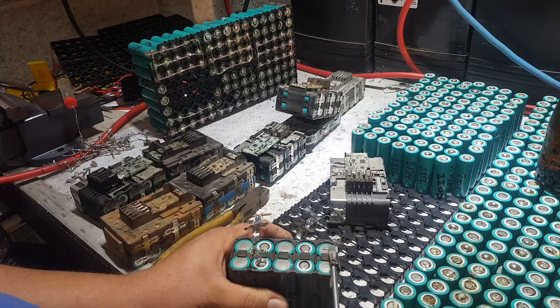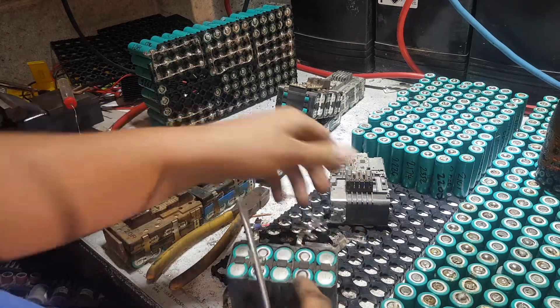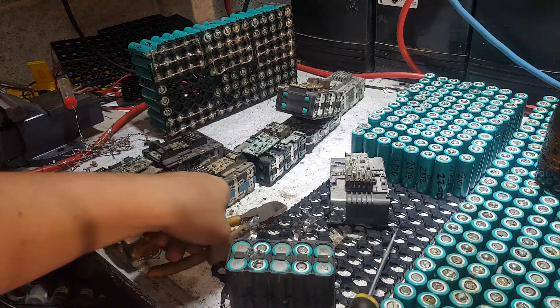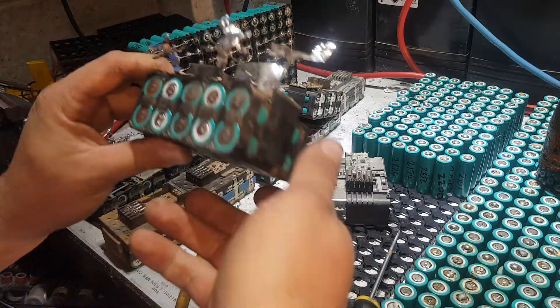These aren't the fastest ones — there are better cells than these to pull apart. Only got one on this side and it's got a dag on it, so we rip that off with the side cutters.